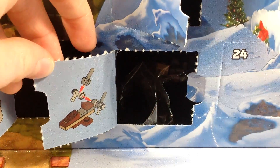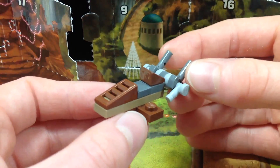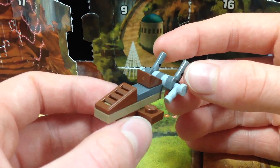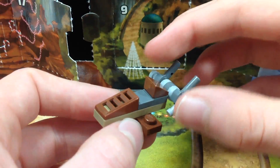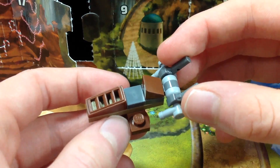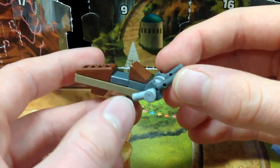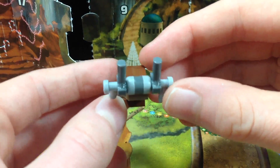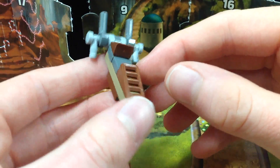It looks like we have a desert skiff! Here is the little mini desert skiff build for day 20, and I actually really like how this came out. The only problem I have is that the only thing representing the inside of the vehicle is this little gray tile in the center. But other than that, I love how they shaped it — the back area is probably the best because they really captured it well.